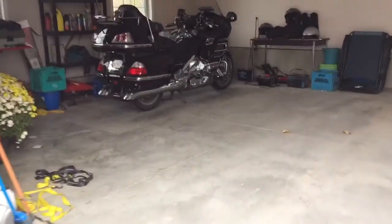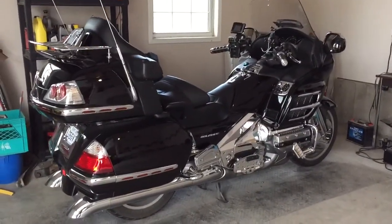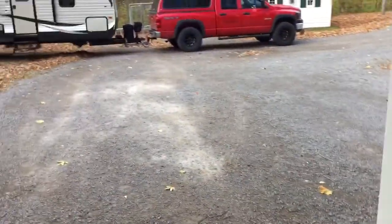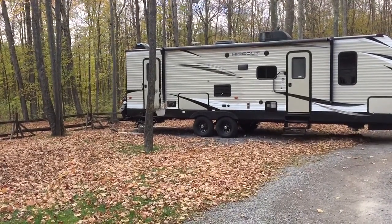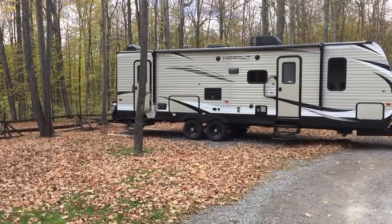This is what I usually ride — my GL 1800. Love it. If you want comfort, buy one of those. That one's not for sale! Anyway, that's my story and I'm sticking to it. Thanks for watching — leave a comment down below. Thanks, bye!